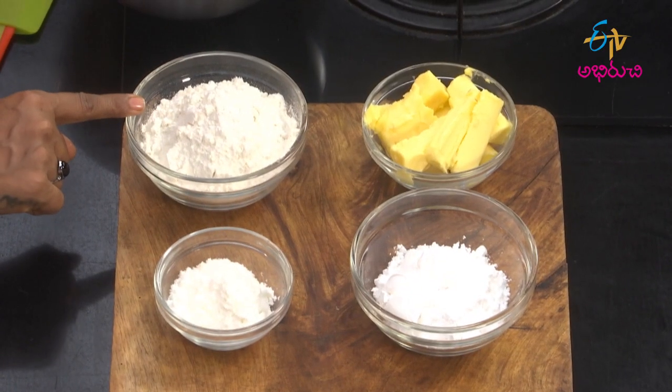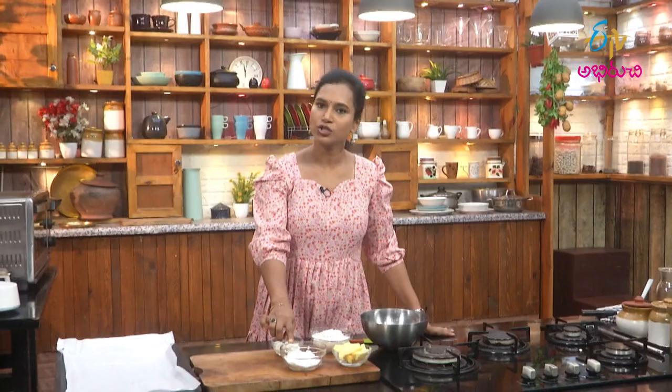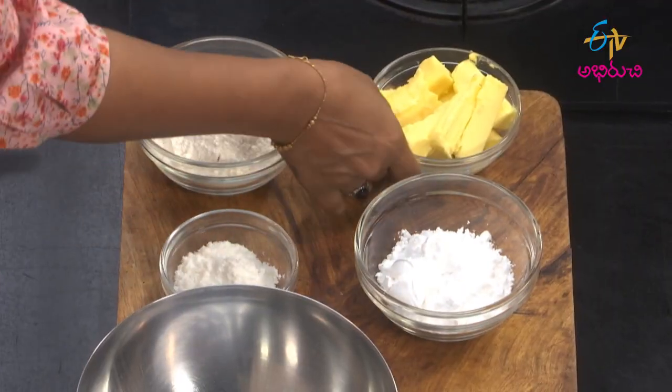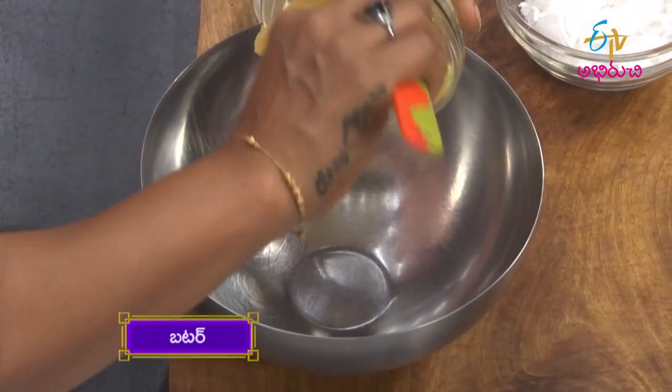This is a very simple recipe for the milk biscuit. I am going to preheat the oven. We need 1-2 grams of maida, 1-2 grams of wine, and 1-2 grams of sugar powder.